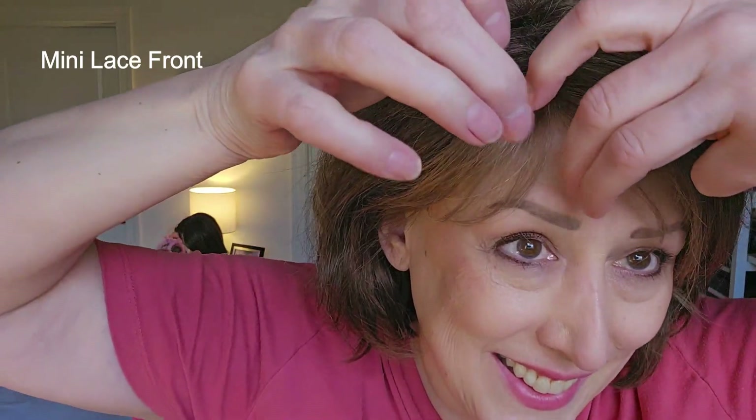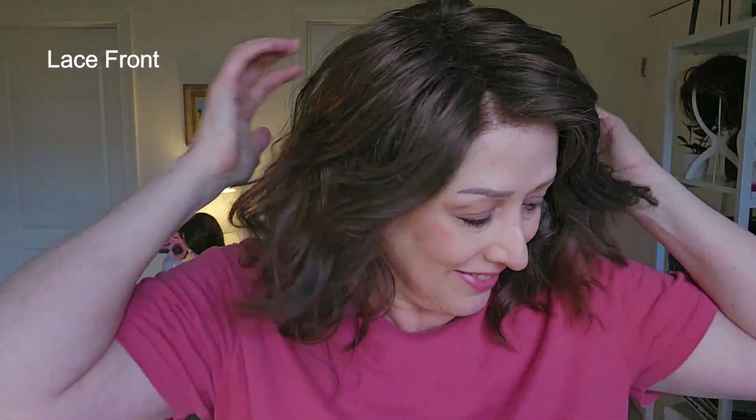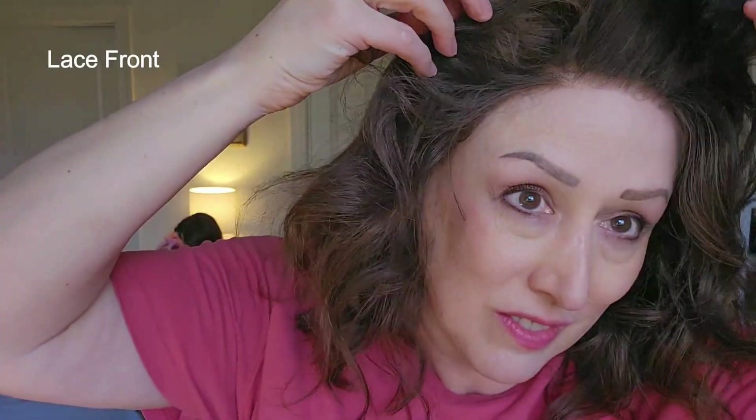The mini lace front looks very natural right where the hair separates at the part. Now here's Scarlet by Jon Renau — she has a temple to temple lace front that goes about an inch back. The first thing I do when I put her on is comb out those hairs so it looks more natural, then adjust the wig. As you can see, a temple to temple lace front really can make the front look very natural. You can even pull her off your face, maybe clip her back, and she looks very, very natural.